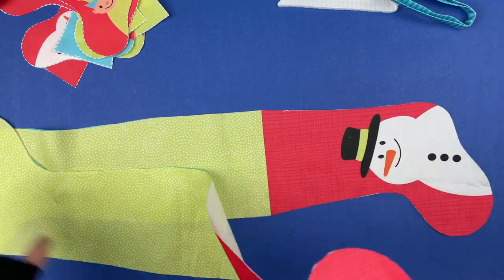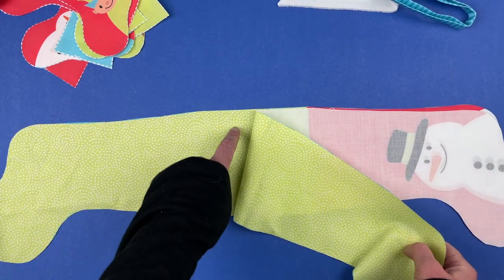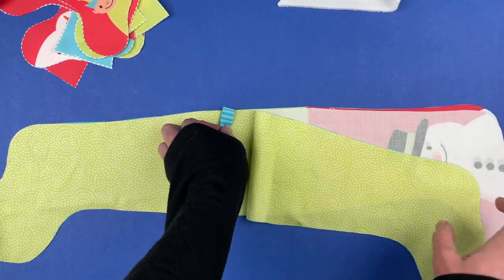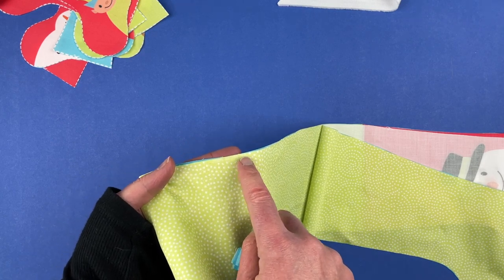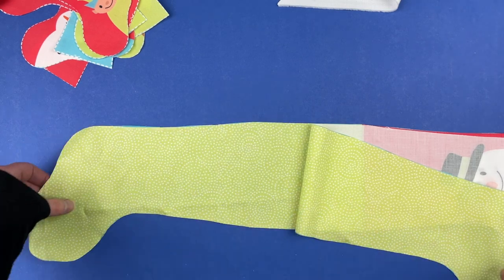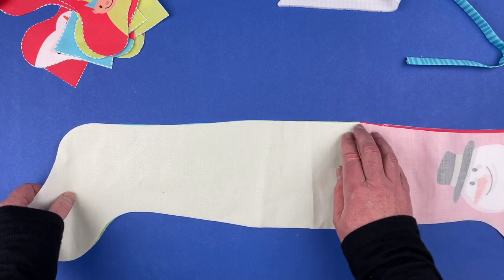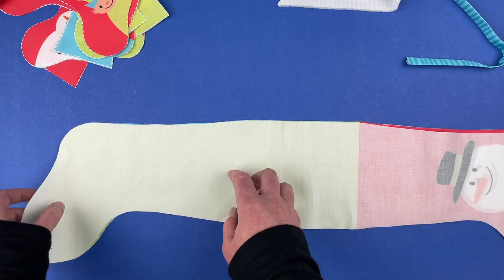Now take the two stocking pieces and put them right sides together. If you're using the hanging loop, there's a bright red star on the larger pattern marking exactly where it goes — just sandwich it in between the two layers. There's also a marking where you're going to leave open for turning — it used to be in white but I've changed it to bright red. You can pin them if you want to, especially where the different lines match up.